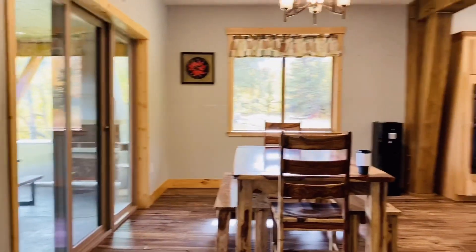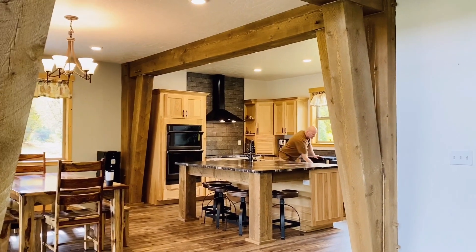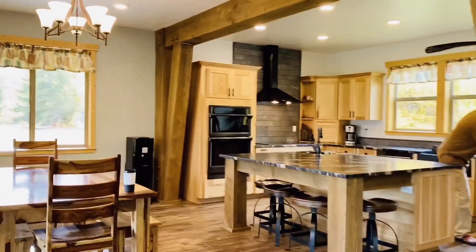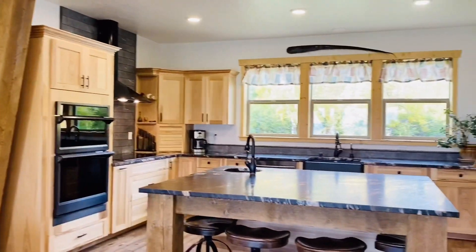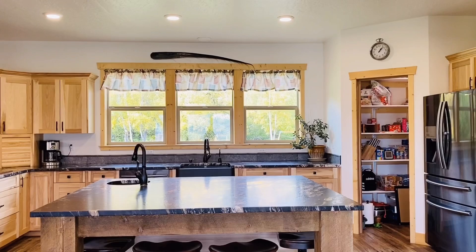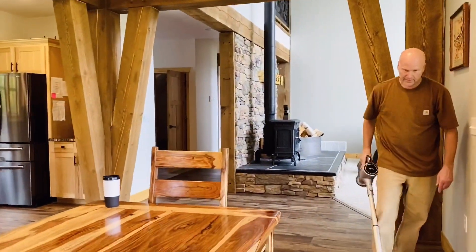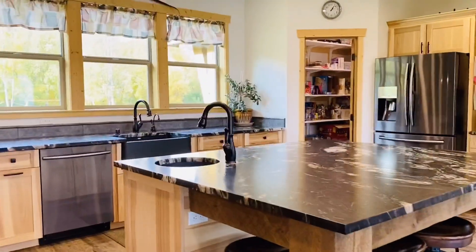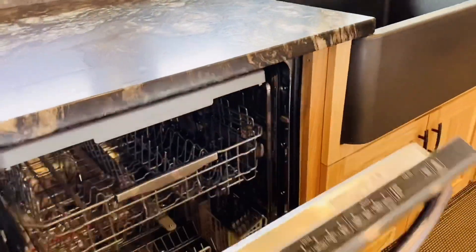This is an open kitchen layout. Lots of windows — we love the windows, I love these windows. I love this table. I love everything in this, and our dishwasher — you didn't open the dishwasher. Dishwasher.